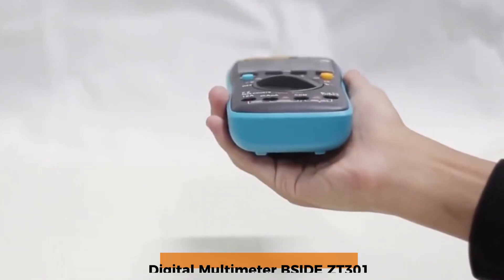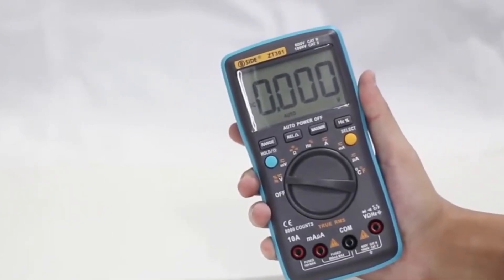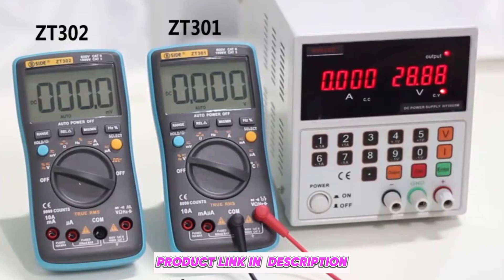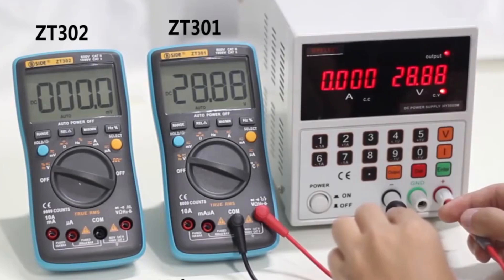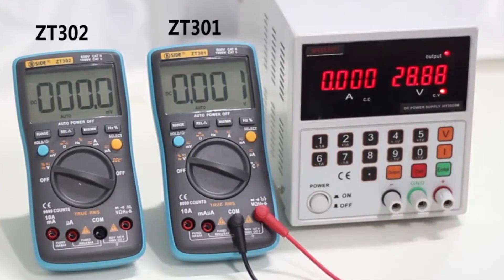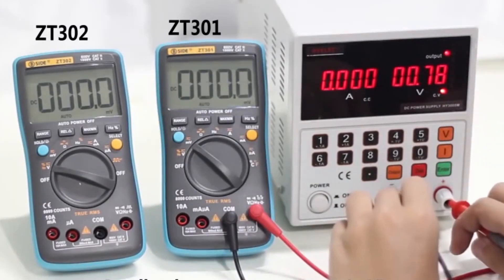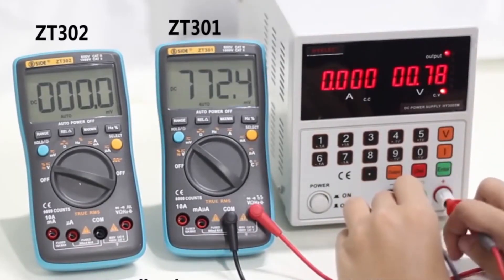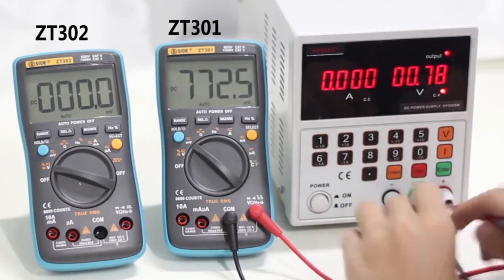Number one: the Bsides 3 013-02 RMS. If you're looking for a multimeter that balances functionality and user-friendliness, this is an excellent choice. Its auto-ranging feature makes it perfect for quick and accurate readings without manual adjustments. With its compact design and built-in backlight, it's great for on-the-go use, even in low-light environments. It's packed with essential features like NCV detection, data hold, and automatic shutdown, making it ideal for both beginners and professionals.